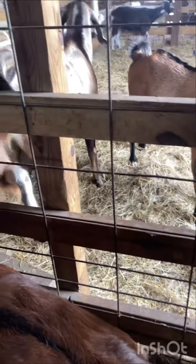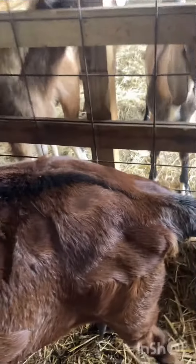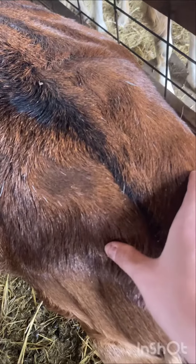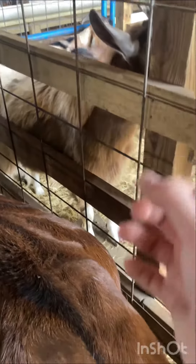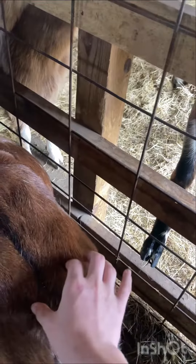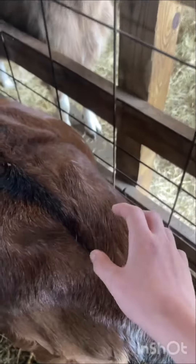Third is to see if they have any goo coming out of their private lady part. And then right here is something called the ligaments. If you squeeze down on this, you can feel what feels like a bone or what feels like nothing. And if you can basically pinch all the way around the tailbone, that means she's going into labor very soon.